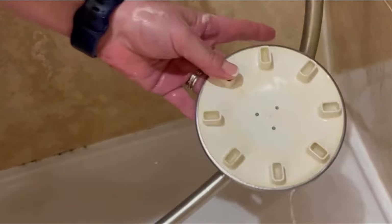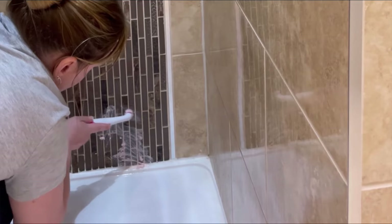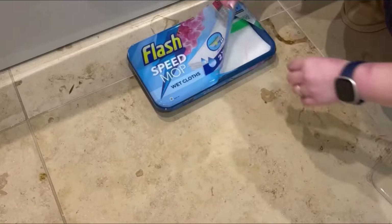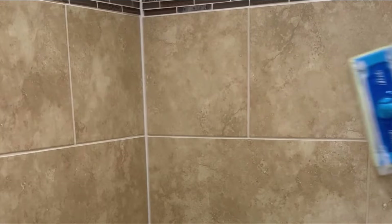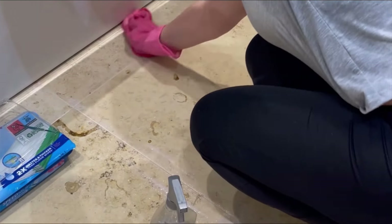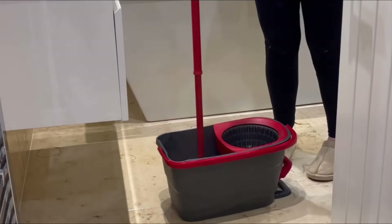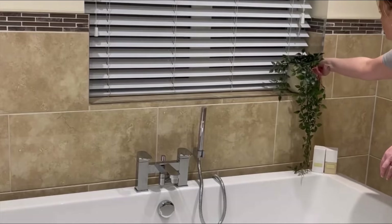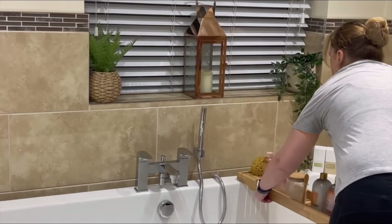One of my most-used products in this room is the Pink Stuff Miracle Paste with a Sonic Scrubber — it really gets into all those nooks and crannies and is perfect for cleaning tile grout; it comes up like new. I even mopped the walls — I couldn't believe how dirty they were. The floor is now mopped, everything's put back, and that's the bathroom done.